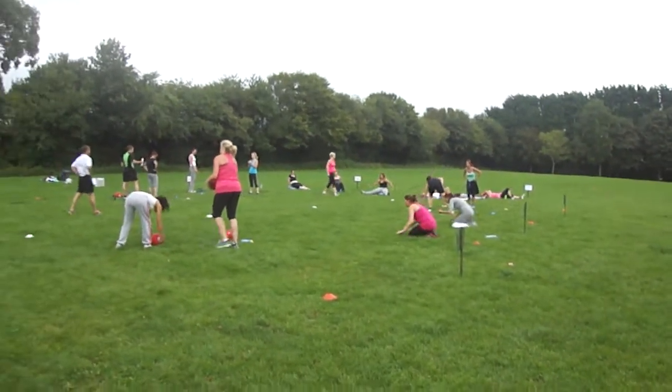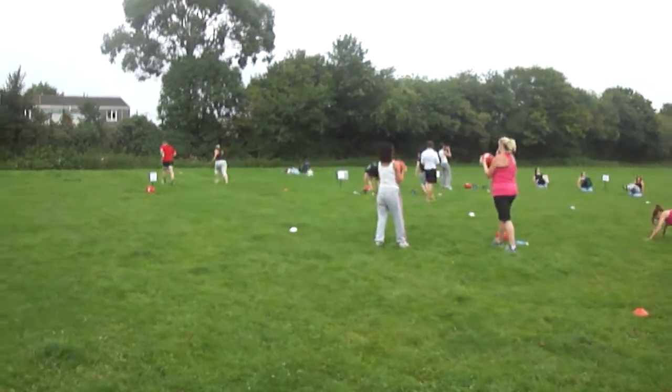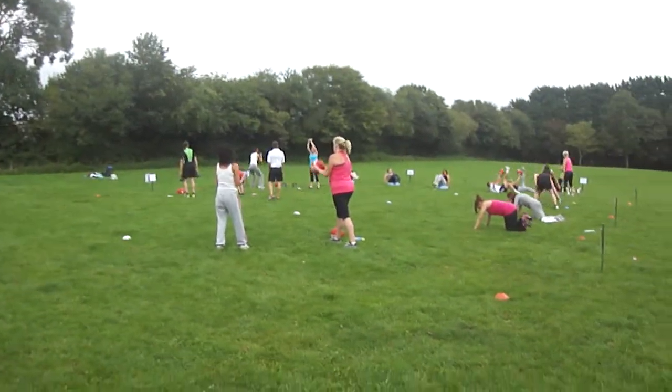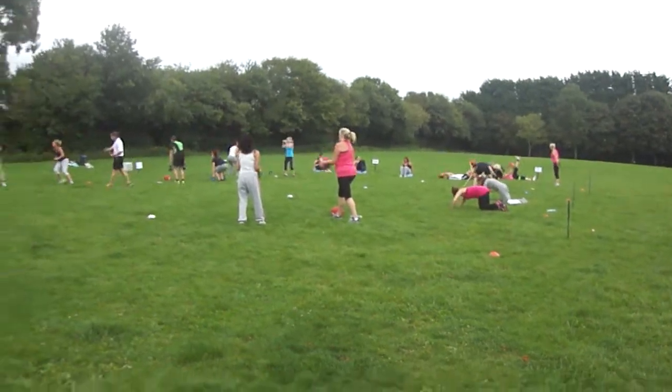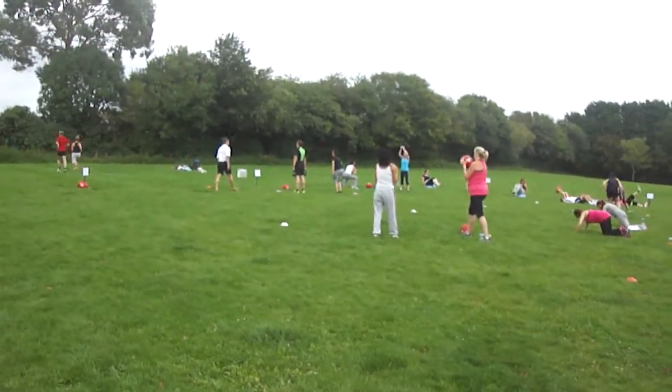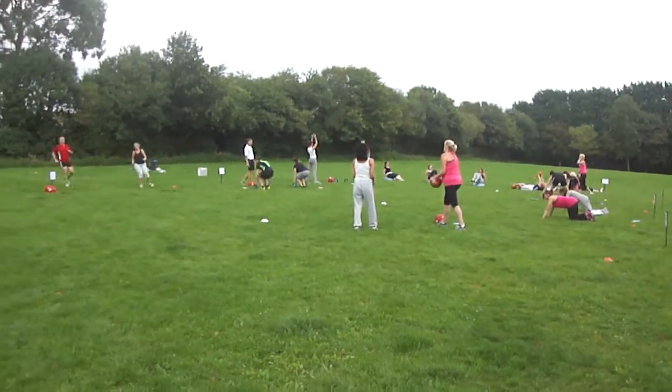So this is our boot camp — Tuesday, Thursday and Saturday morning one, one of three that we have running. For further information visit www.ultrafituk.co.uk.